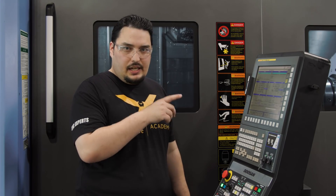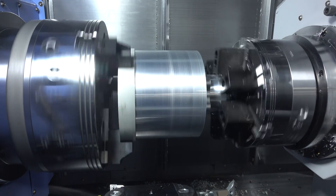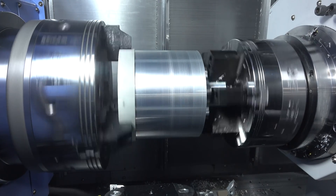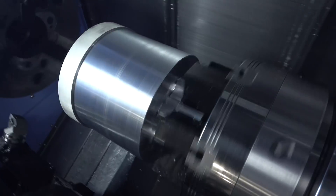Now we have the chuck transfer. Both the bottom turret and the upper spindle are going to move to a safe position so that the second chuck can come up and grab the part. Once it's in position, the second chuck is going to clamp, the first chuck is going to unclamp, and then the second chuck is going to take the part all the way back to where I can start machining the second side.